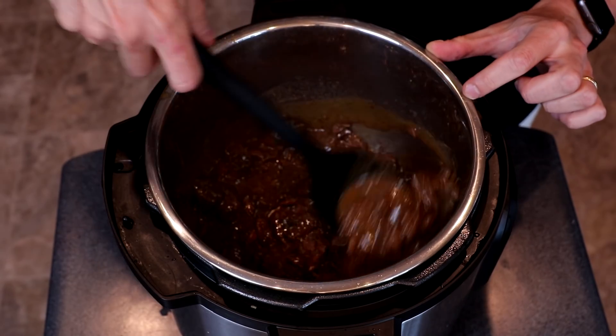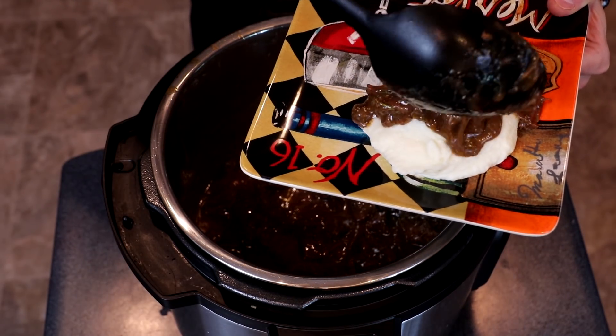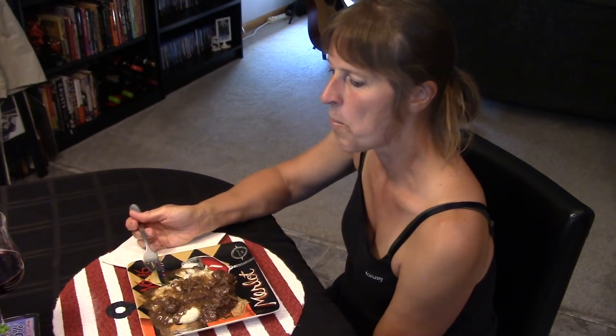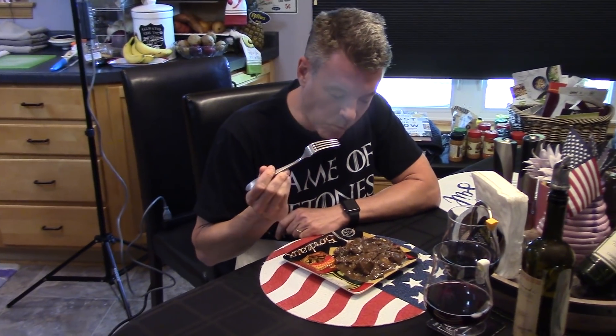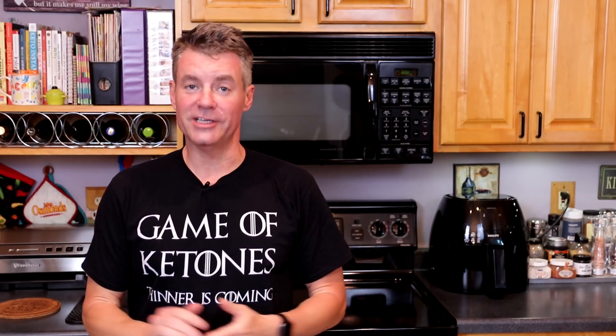And then we'll serve on top of some creamy mashed cauliflower. Alright, you can give it a taste. It melts in your mouth, I barely have to chew. It's very creamy, the cauliflower — very tender and flavorful. I can even taste my fresh rosemary from the garden. Very good. Let's see what I think... Wow, that just totally melts in your mouth. And that black pepper's got a nice little bite to it. This is a winner. That was a wonderful dinner.